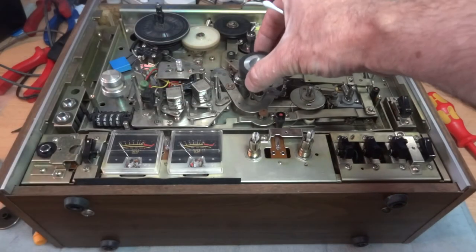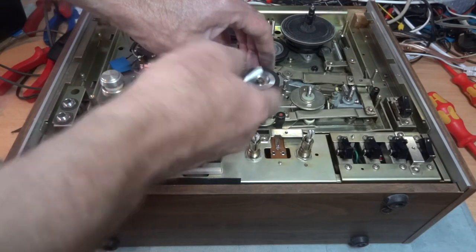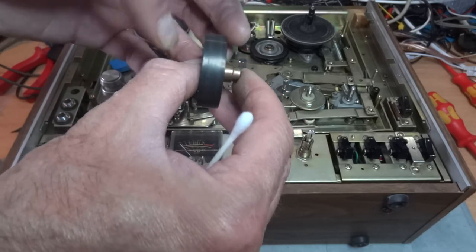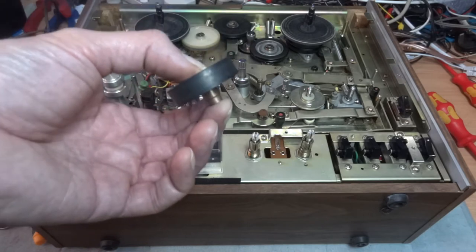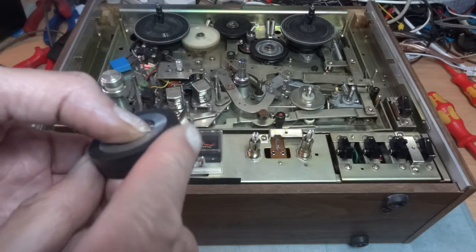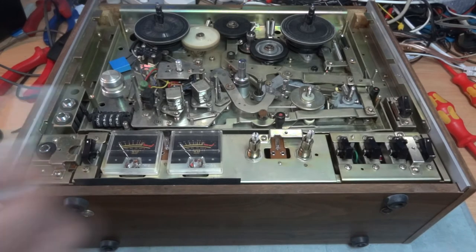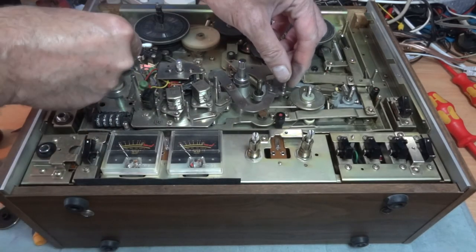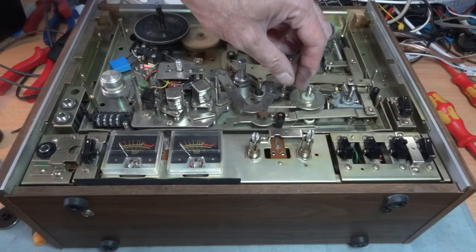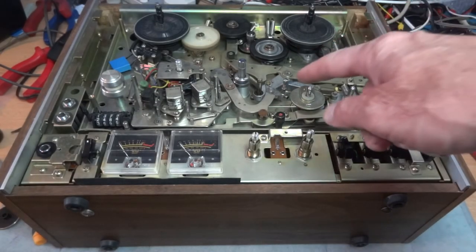After that the tape goes through this rubber roller here - that needs a good clean all the way around. This comes off so it's easier to take it out. Give it a good clean with a cloth and solution all around the rubber, but take care not to press so hard you make any indentations in it. Then there's also the micro switch here, which detects if the tape is in there and taut and starts the reels going - give that a nice clean as well.